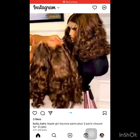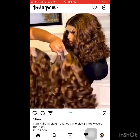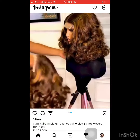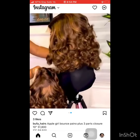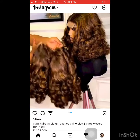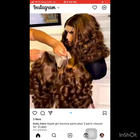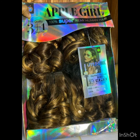When it comes to double drawn, you guys know that super double drawn has more quality and is more expensive than double drawn hair. This packet hair is a very nice packet hair. The 10-inch pack can get you maybe 51,000 to 59,000 naira, and the 12-inch is sold for around 56,000 to 58,000 naira — it all depends on where you're getting it from. The name of this lovely super double drawn remy hair is called Apple Girl.